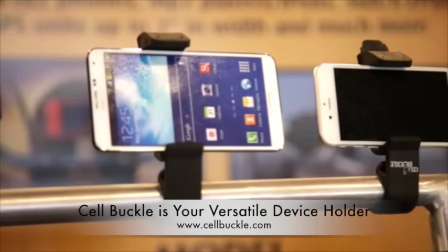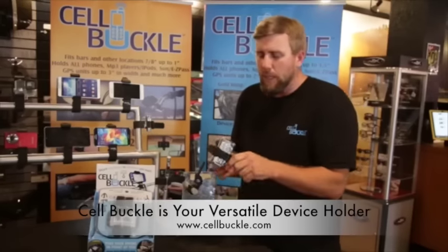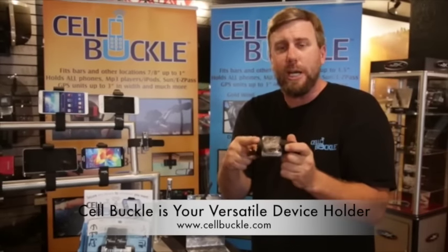Very simple and easy to use — you just set whatever device you would like inside there, cinch it down tight with two fingers, and you can clearly see that it has no problem holding on. The Cell Buckle will not release its item, even with the lock tab, when it's in use. You must release it like a bow and arrow. Easy to go back out and in, and as long as you haven't changed your slider and you're using the same device, it's still just as tight as it was the first time you put it in there.